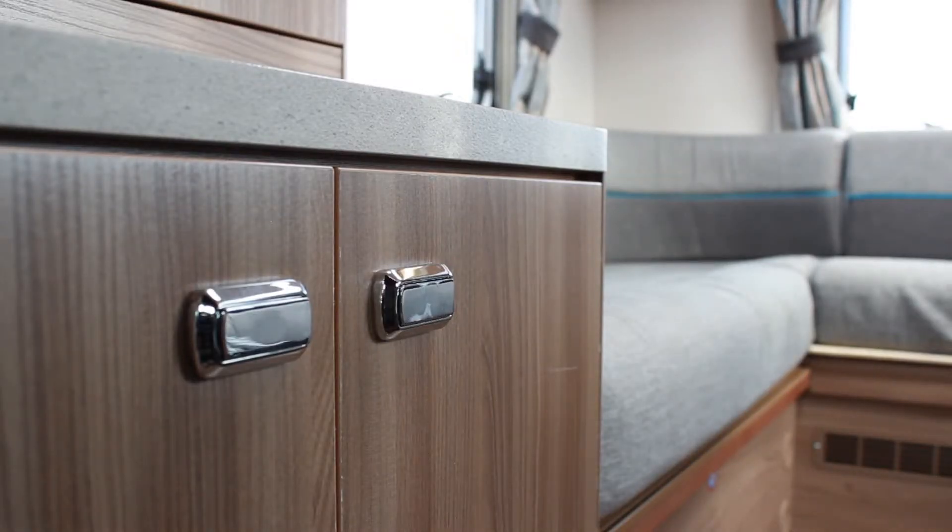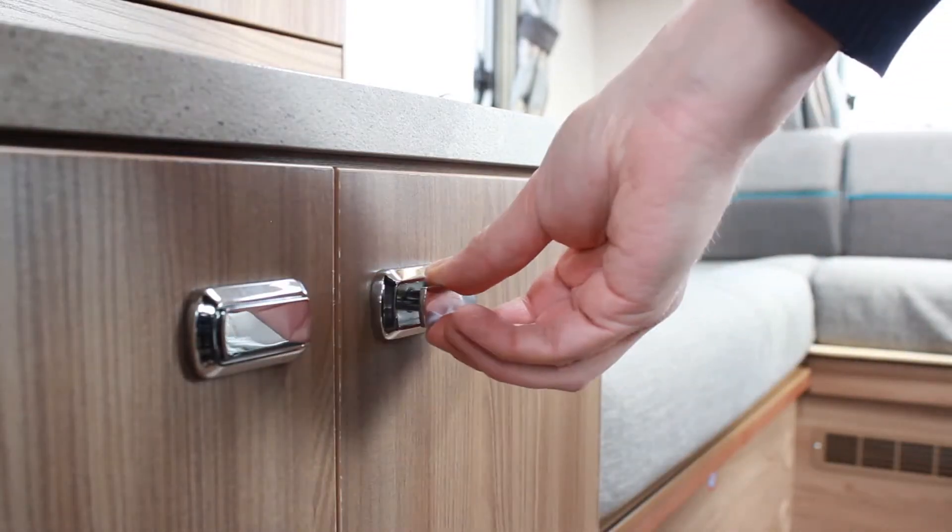To access cupboards and drawers, push on the button to reveal the handle. To lock, push the handle back into place.